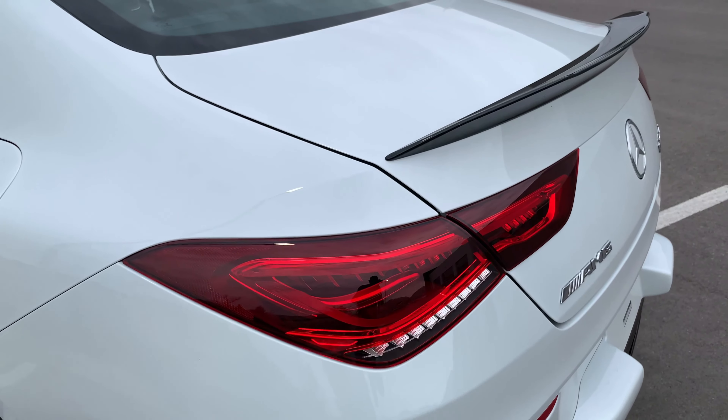Hey Mercedes. How may I help you? I'm hot. The car responds: 'I'm setting the temperature on the driver's side to minimum.' Just like that, the car is able to tell where the driver or passengers are and adjust the temperatures accordingly.